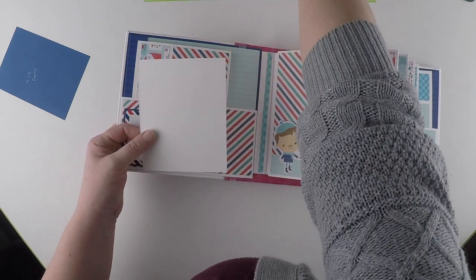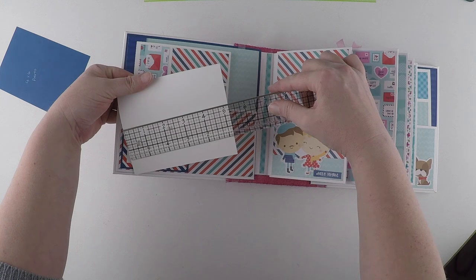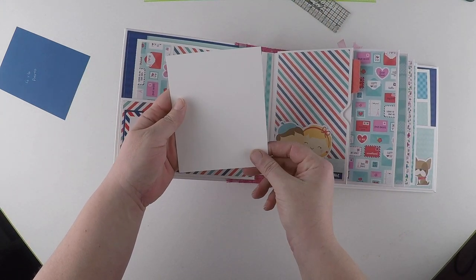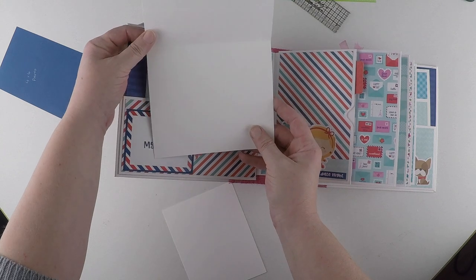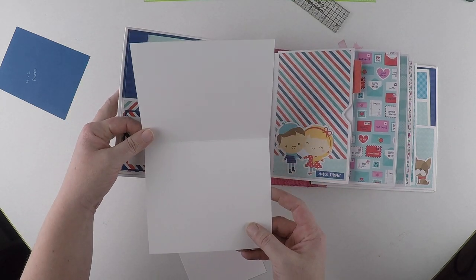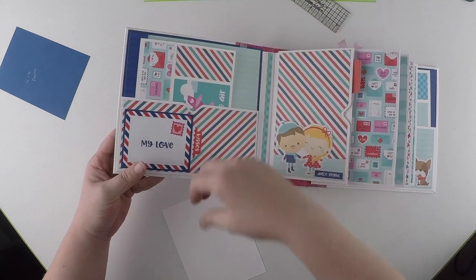There's a photo mat - this is a four and a quarter by five and a quarter, so you can fit a five by four photograph on there. And then I made a little booklet for you to journal, add photographs, whatever you fancy. They just slide into the full pocket.